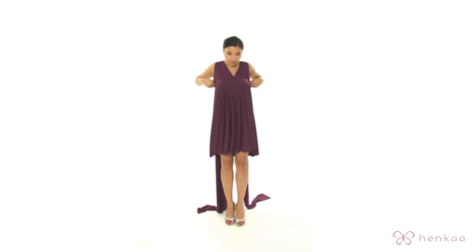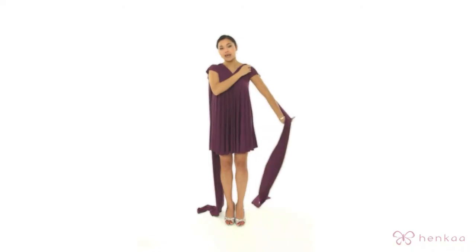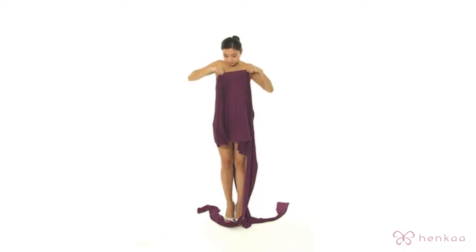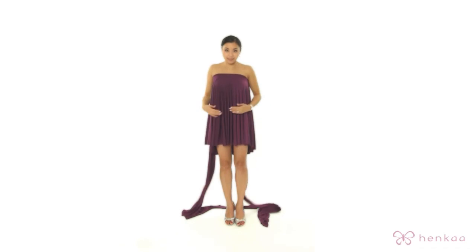Alternately, you can actually put the seam over your chest and do it in a style that can cover it this way. The other option is to actually wear it in reverse, and when you do that, again you can see that the length is shortened.